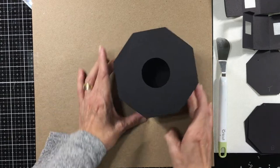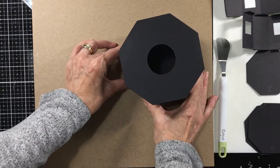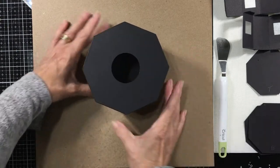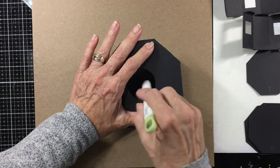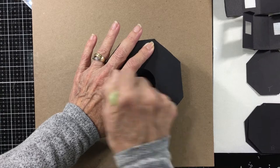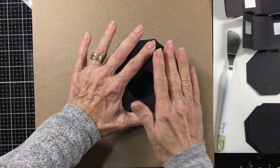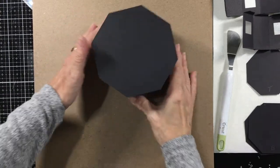So you might have to do a little bit of wiggling once you get it in there. That looks good enough to me. I'm going to use this tool again and just kind of poke down in there and help spread that glue out some. And let that dry - we can set this aside for a few minutes. There's our first part done.